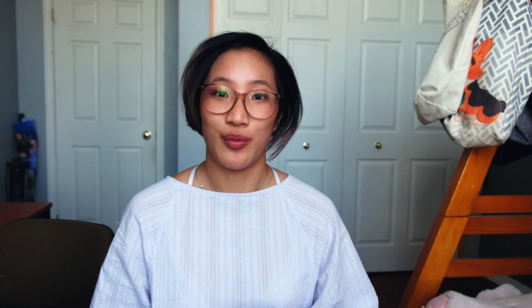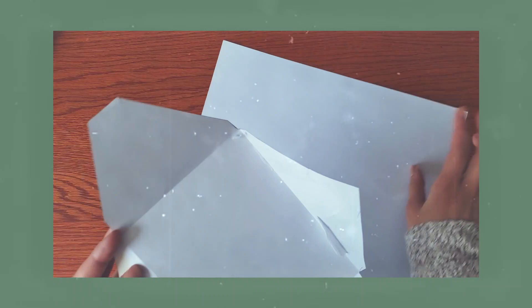So first I started with creating envelopes. Obviously you can buy envelopes, or if you have them on hand just use those. I personally didn't, so I used an old envelope and used it as a template to create my own. I just started with a regular envelope, opened it up, ripped it apart, and then got a regular scrapbook paper — just the standard square one.